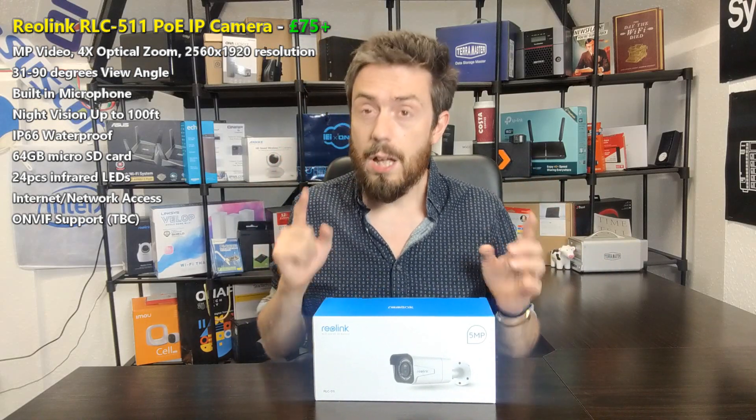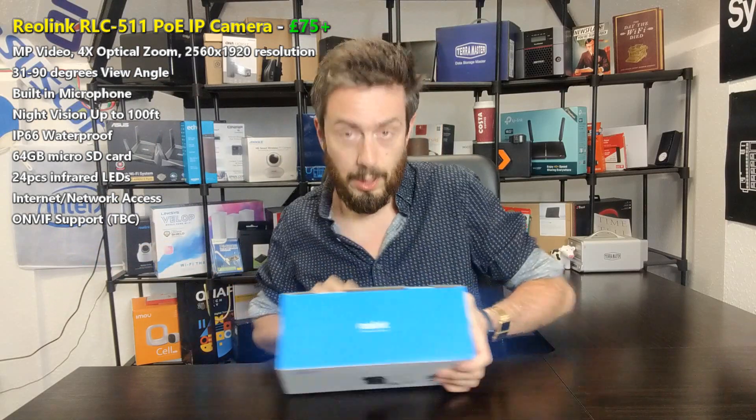There are lots of indications that the brand new RLC-511 from Reolink will be supported on QNAP and Synology NAS platforms. It is ONVIF supported, but on their official website they state this device only works with their own NVR systems. More and more, reports and reviews suggest it is NAS-supported. But if that's what you came for, wait for the next video. For everyone else, welcome to our review of the Reolink RLC-511 — a bullet camera designed for outdoors, PoE, and waterproof.